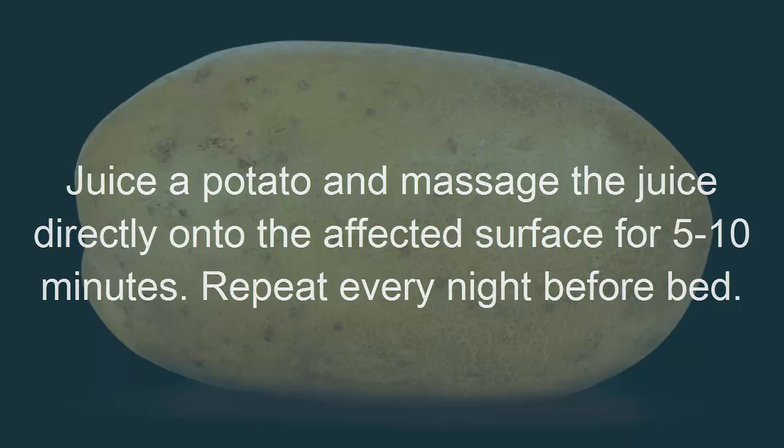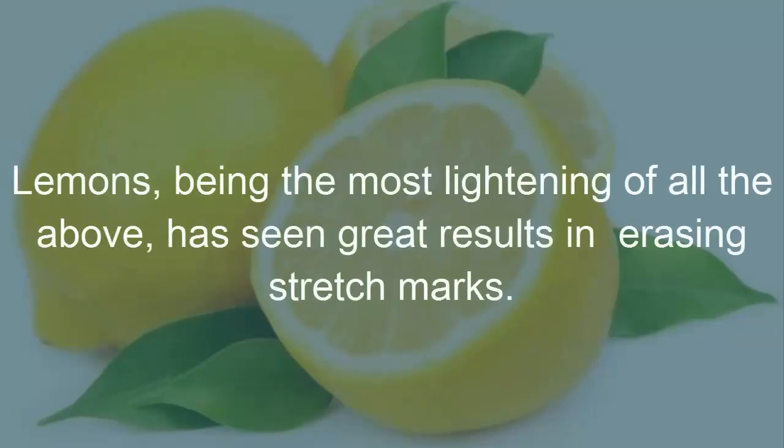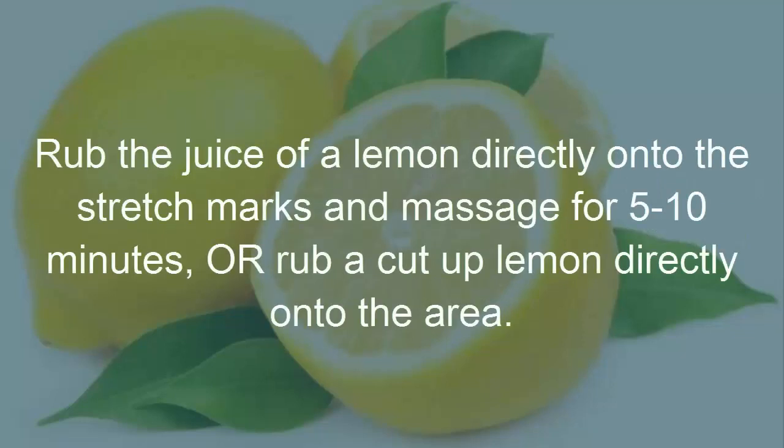Remedy 5: Lemons. Lemons, being the most lightening of all the above, have seen great results in erasing stretch marks. Rub the juice of a lemon directly onto the stretch marks and massage for 5 to 10 minutes, or rub a cut-up lemon directly onto the area.